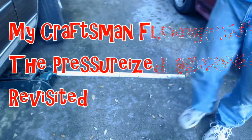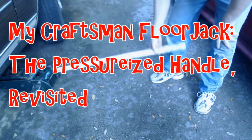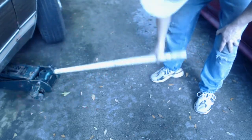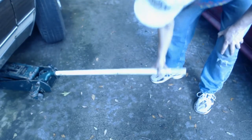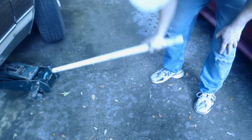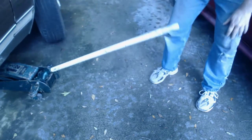I thought I'd start this video showing you what led to the original video. There is an earlier video I made on this subject. This one goes into a lot more intricate detail than the other video did, and I've actually had considerably more success in eliminating the problem you see here in this video.